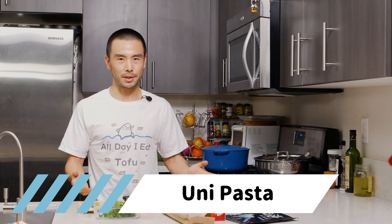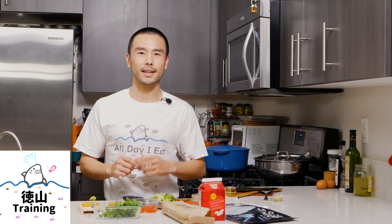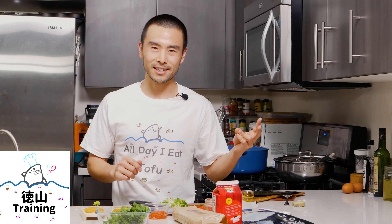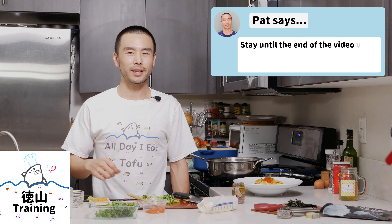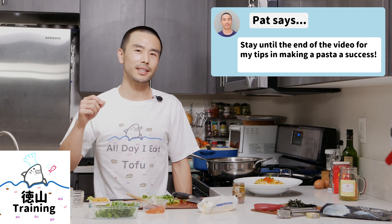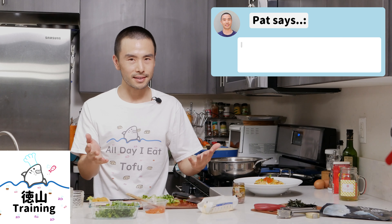Basically what it is is uni pasta. I'm going to do a few things differently than I usually do, and that's going to make it a little bit more complex, a little bit more flavor, and delicious in its own unique way. If you are new here, make sure you stay till the end of the video to hear six or seven of my tips for making this pasta, as well as other pastas, a success.